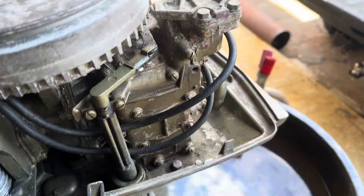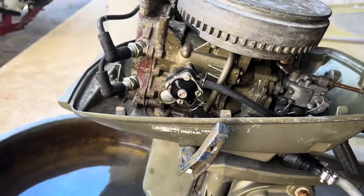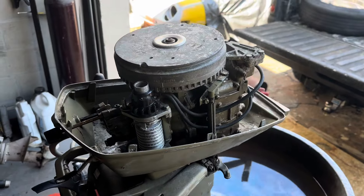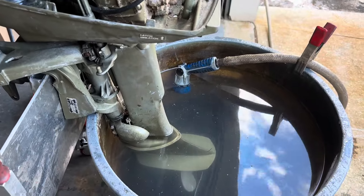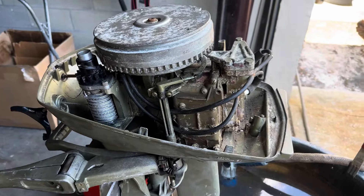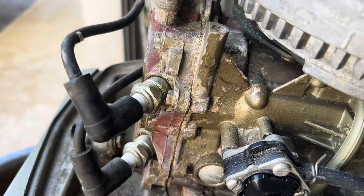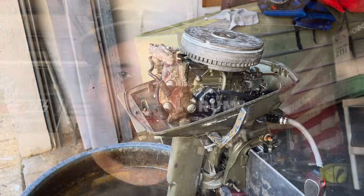I'm going to go ahead and order up a water pump and we'll get that swapped out. We'll stop running it without a fully functional one, because the last thing I want to do is cook the rings and the pistons. At least we know she runs and we have a good foundation to work off of. I'll probably start pulling the lower off so I can figure out what kind of housing it's got — metal or plastic — and then I can order one and we'll be good to go. All right, that is a wrap for today's video. We at least know we got a runner. Hopefully we can get this carb cleaned up, get a water pump in her, and see how she performs. I appreciate you guys watching — I will see you guys in the next upload.